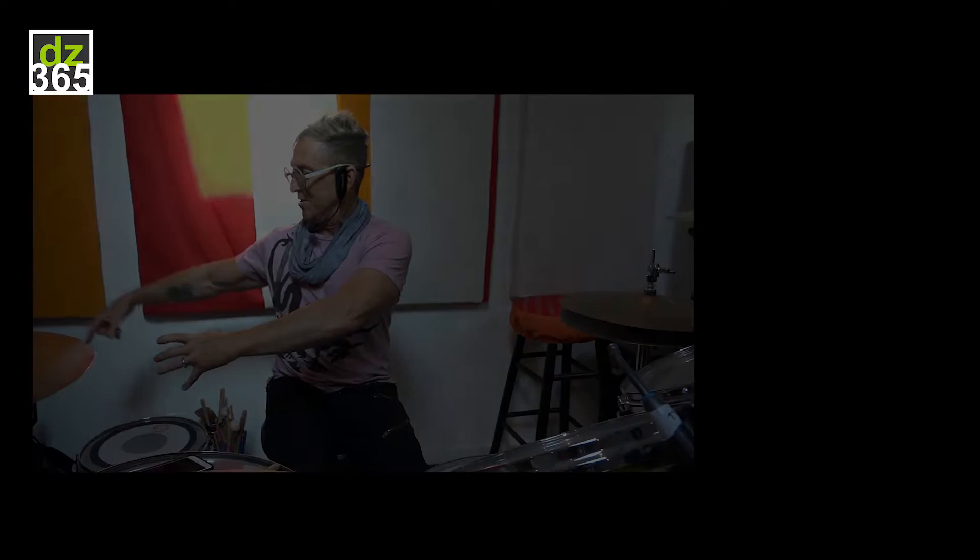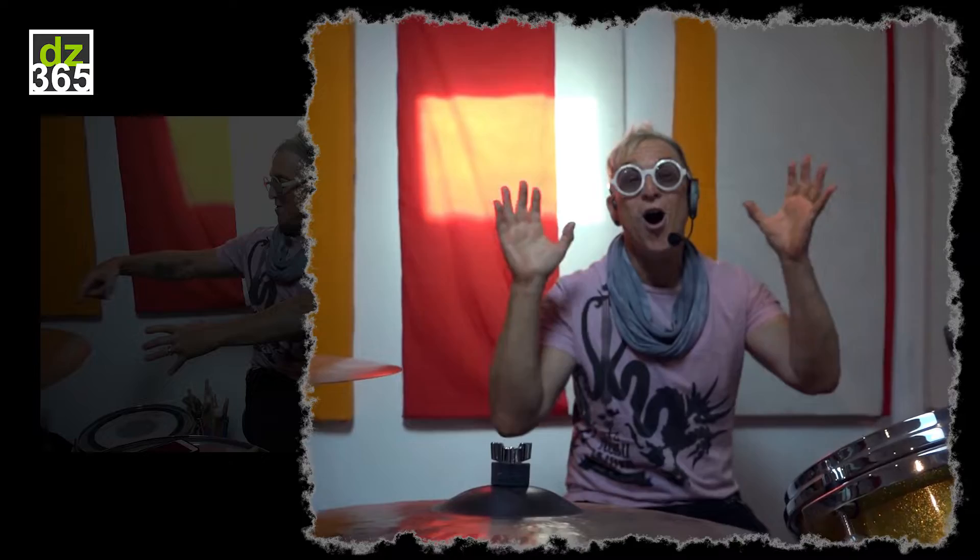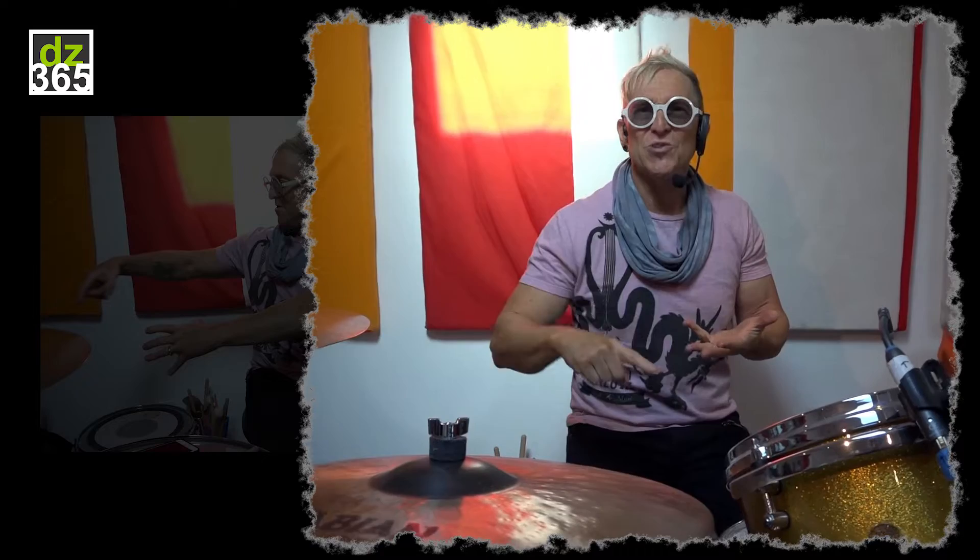Gary Grimm is my drum tech — Gary is the greatest tech on the planet, bar none. He's worked with everybody from Steve Jordan to Peter Erskine to Steve Gadd. He was Jeff Porcaro's last tech before he passed, and I'm in good company, right? Gary has built a snare carriage that has a piece of foam that holds it, so it's got its own little carriage and I'm just constantly switching stuff out.